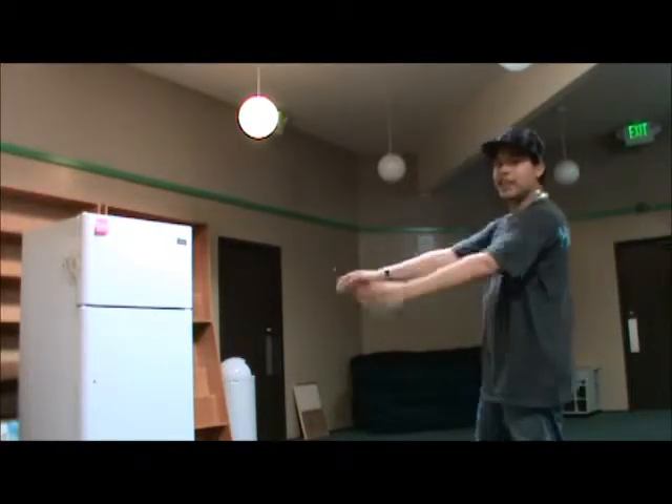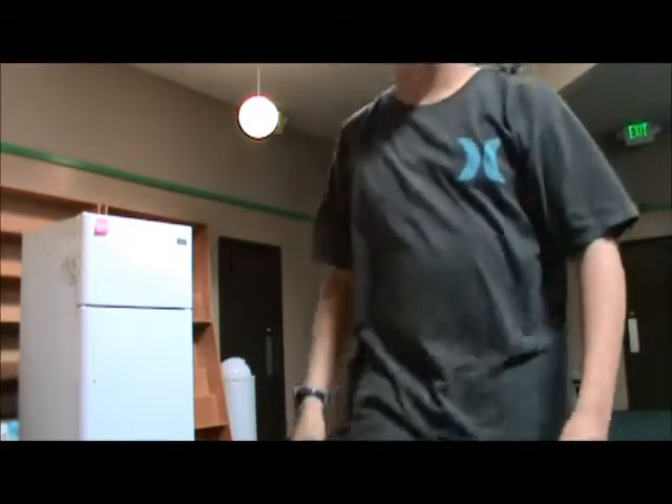It didn't hit the fridge, but it hit the other one! It's actually kind of funny — it hit this fridge over here. Okay, I got to work on my camera skills. But it hit this fridge — that is pretty funny, actually.